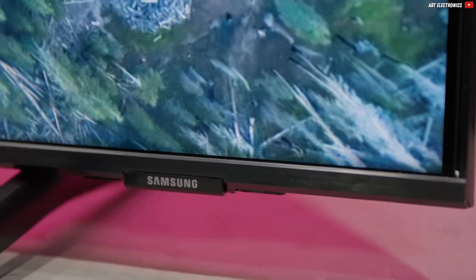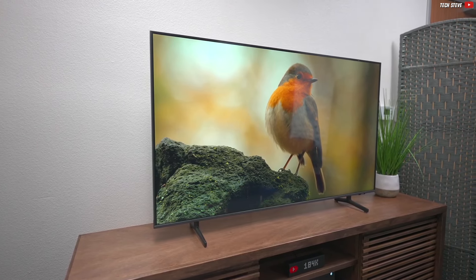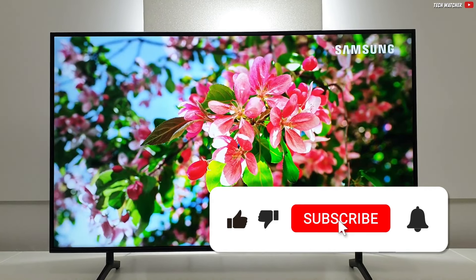Are you looking for a new TV that is 55 inches wide and costs no more than $500? Then you're in the right place. That's what this video is all about, and we don't want to waste any time — let's start right away.